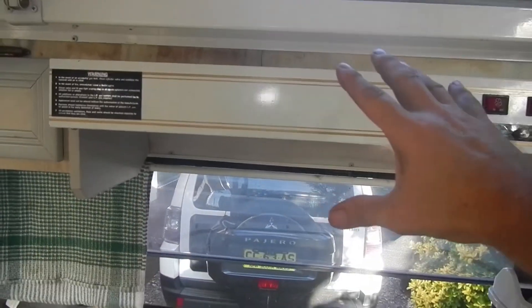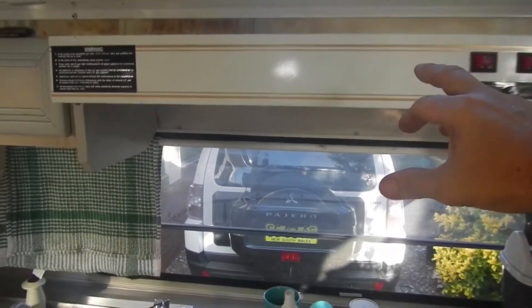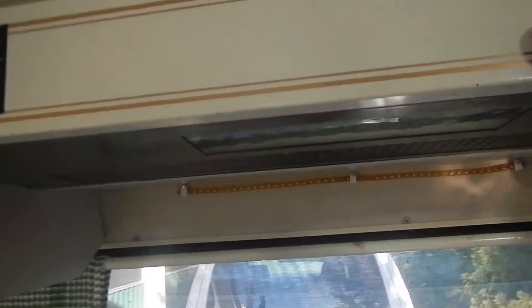Hey guys, thanks for stopping by. Today we're turning our 240-volt range hood into a 12-volt jobby.